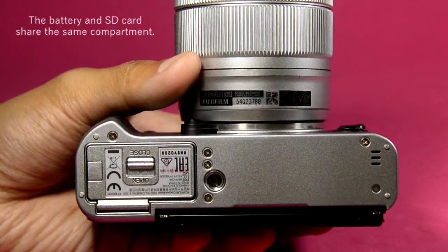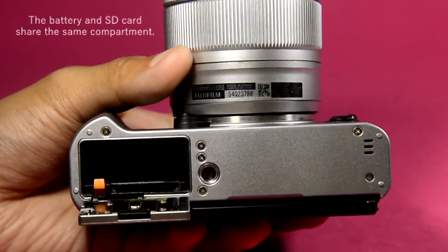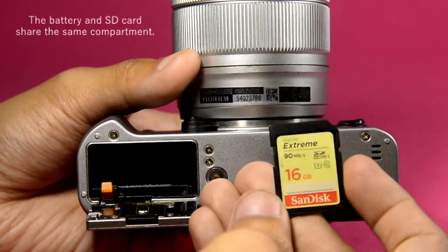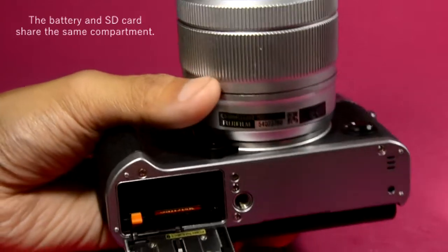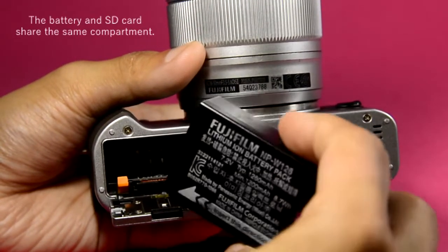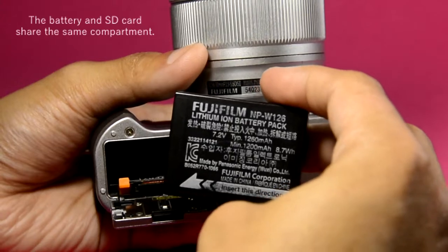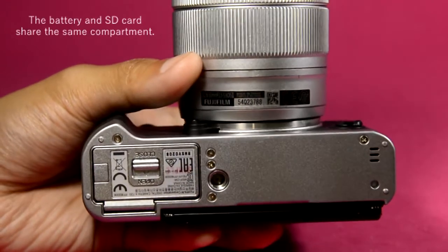At the bottom of the camera's body, open this cover and you can insert an SD card, like this, and then a Fujifilm NP-126 battery.